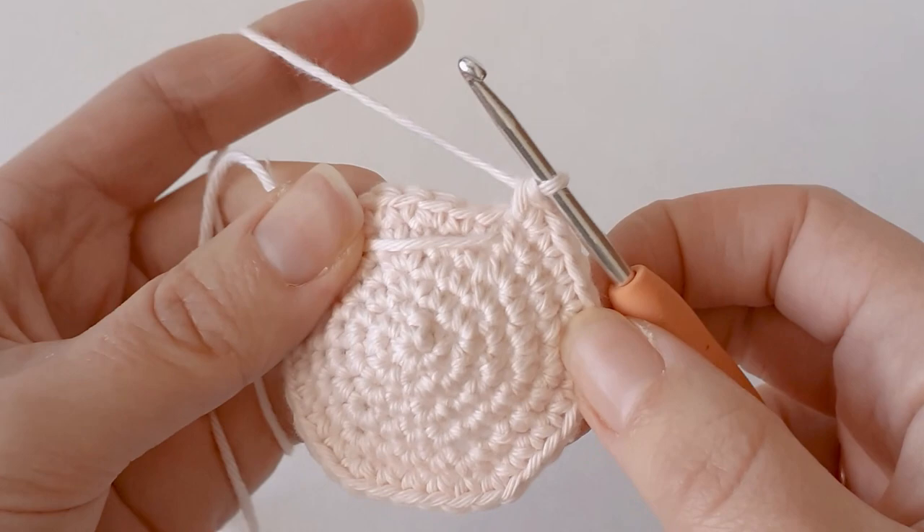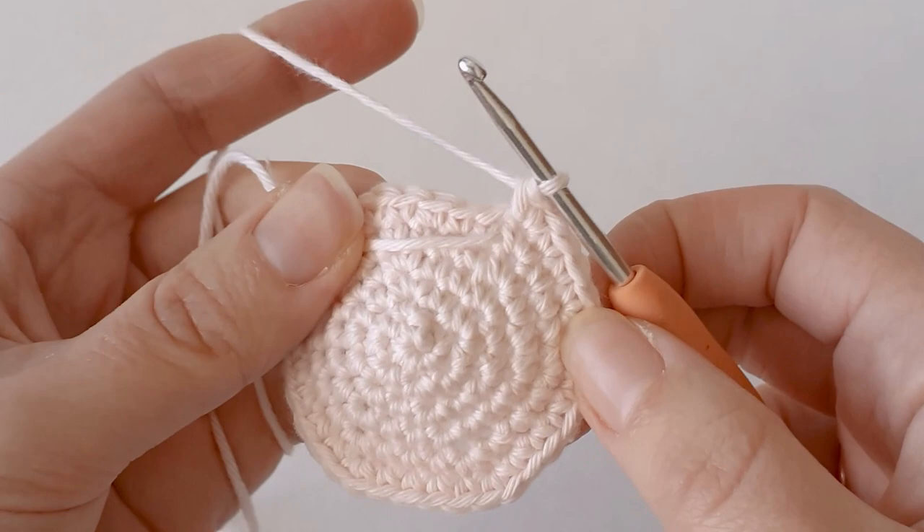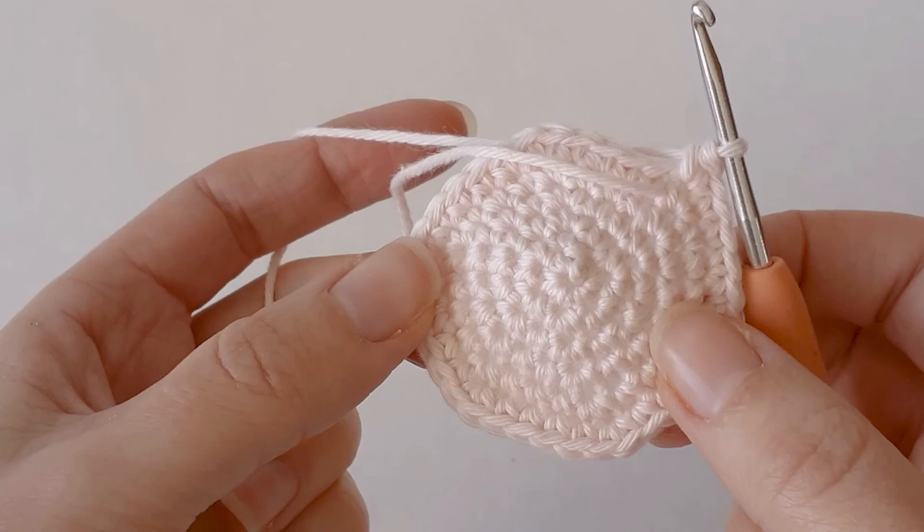Once you've increased to 36, you just need to pause the video here and do 7 rows of 36 all the way around. I'm going to do that and then I'll show you what it looks like after my 7 rows.